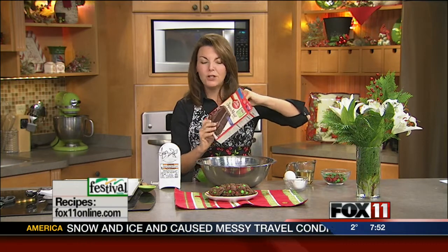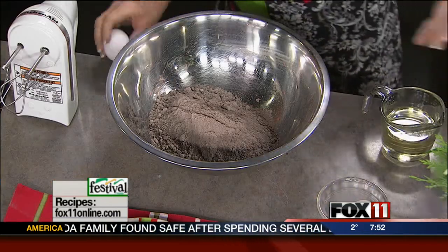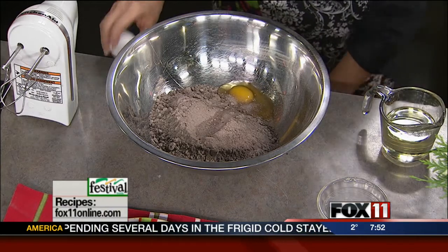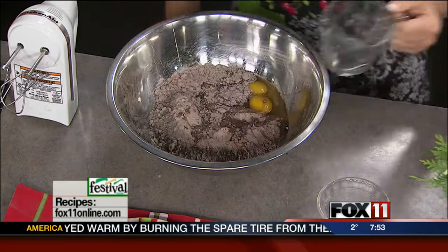They're chocolate M&M cookies. So the recipe starts with a box of chocolate fudge cake mix — it doesn't get much easier than that. And then we add two eggs, some vegetable oil or canola oil, and you want to pick up some of those red and green holiday M&M's.